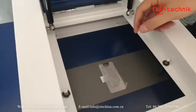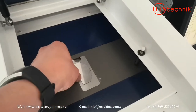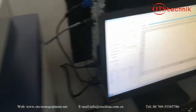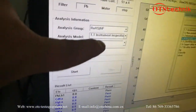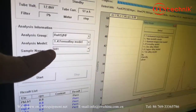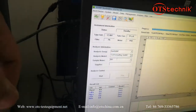Now let's do a test with this sample — stainless steel. Put the sample on the stage. We choose an analysis group; we choose RoHS. And for the model, we choose this one because stainless steel belongs to this model.